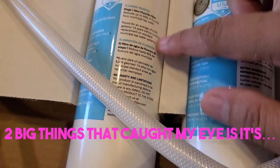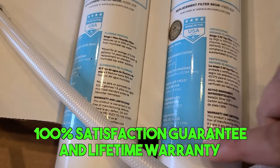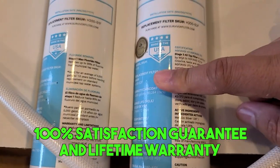Two big things that caught my eye: it's made in the USA, and it's got a 100% satisfaction guarantee as well as a lifetime warranty.